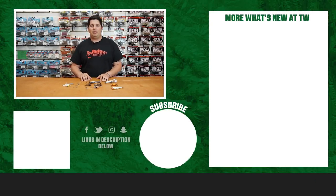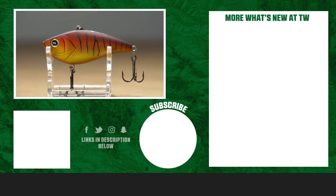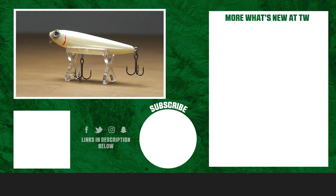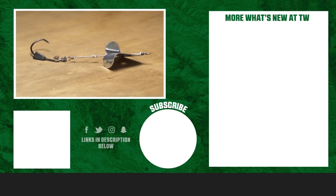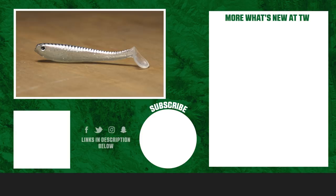Thanks for tuning in. For more information on the products seen here today, make sure to click Shop or the link in the description below. If you enjoyed this week's video, make sure to hit the like button, subscribe to our channel, and put a comment in the section below to let us know which one of these products you're most excited about.